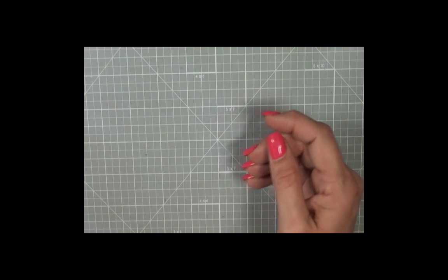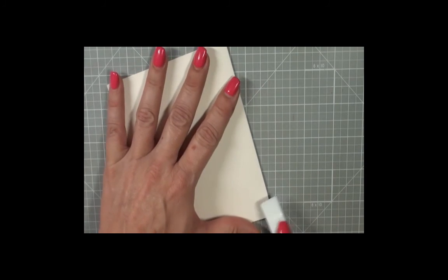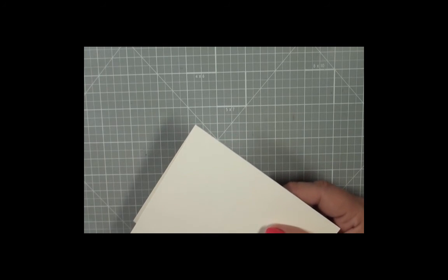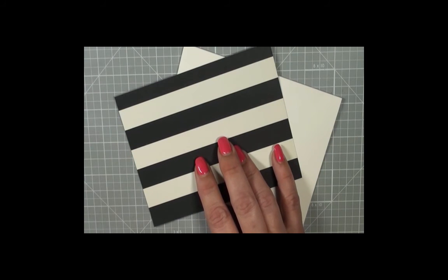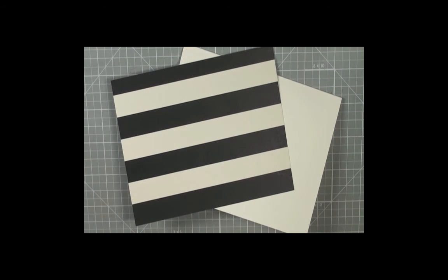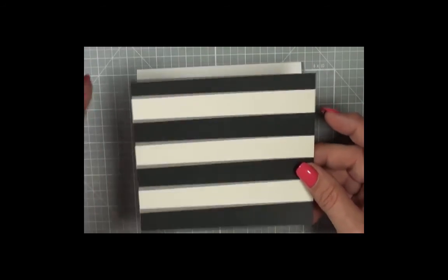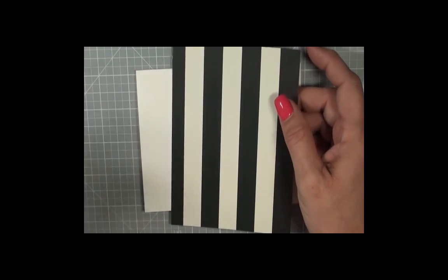Let's get started. I have a piece of Very Vanilla cardstock, basic A2 top-folding, in landscape orientation. Then I got a piece of cardstock from the Timeless Elegance Designer Series Paper — this is retiring. It's a great way to use up leftover cardstock, but the stripes are really striking so you want to be careful how you cut it, or you'll end up with stripes going the wrong way — though that's a personal preference.